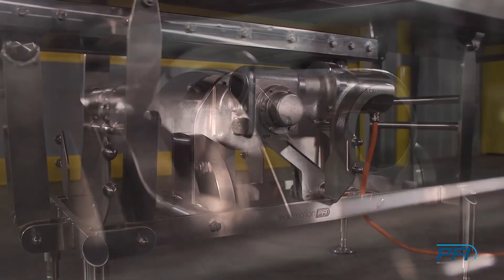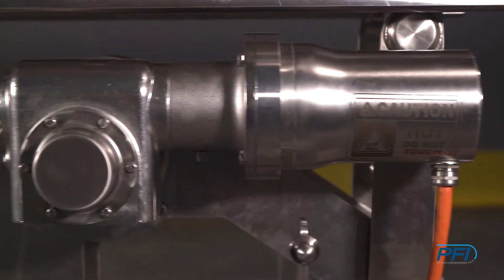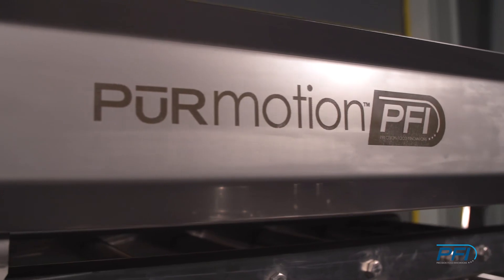It offers leading-edge functionality while maintaining the highest sanitary standards. This is why we are so excited about the Pure Motion.